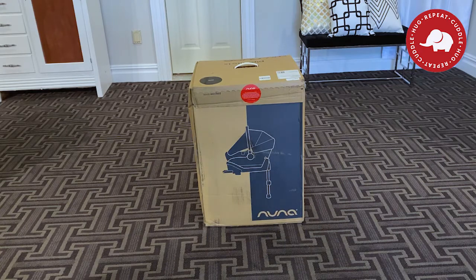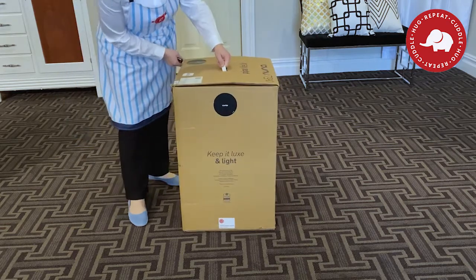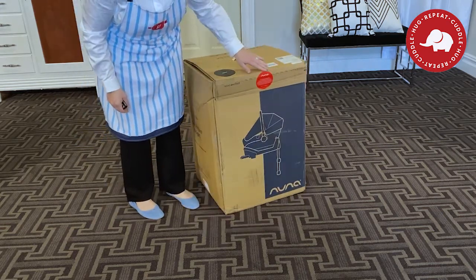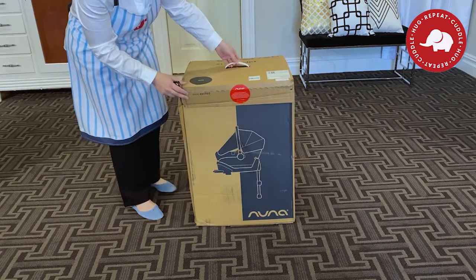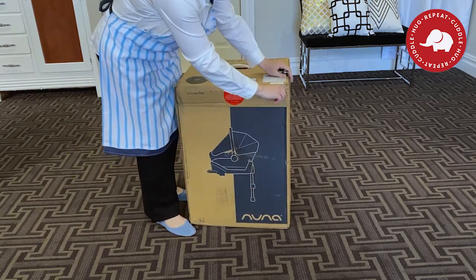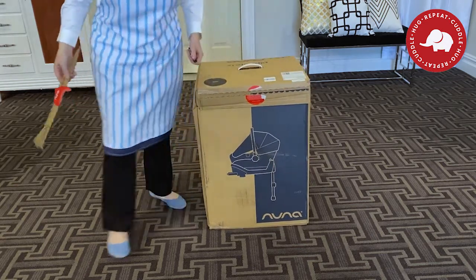Here is the brand new box that your car seat comes in and there is a beautiful seal on the side there that you need to watch for. Look for that red seal because if that is broken, then that means your car seat isn't new and that means whoever sold you that car seat is in big trouble because of industry standards — you should be getting a brand new car seat. I love the little 'so excited' on this side of the box because oh, it's a Nuna.